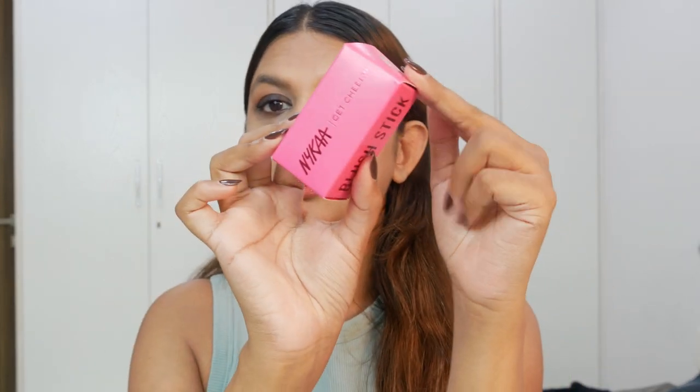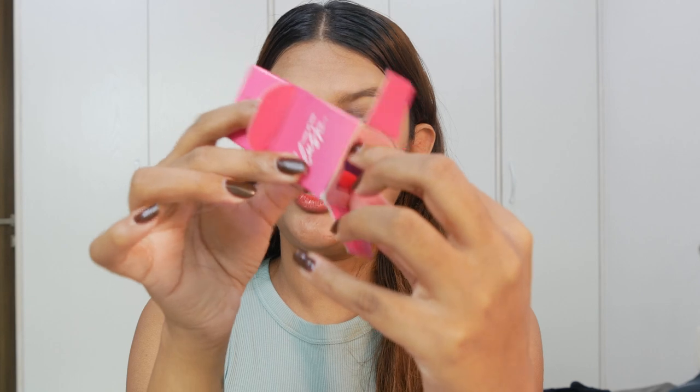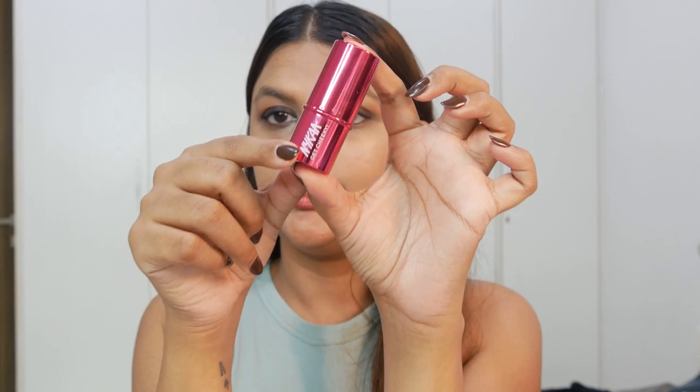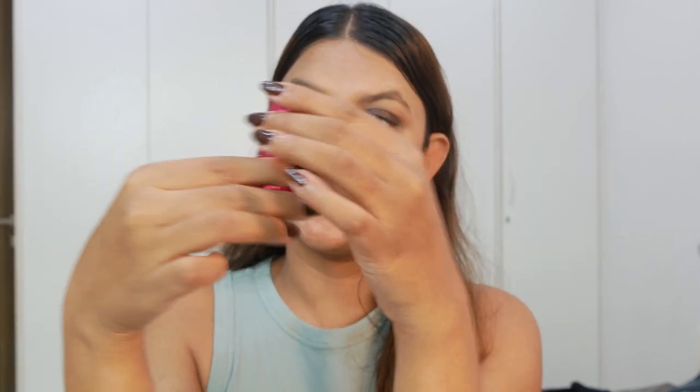Let's talk about the outer packaging first. It comes in this pink color box. This is the outer packaging with neon pink — the usual Nykaa color palette — and it's really nicely cushioned inside as well. When you pull the blush stick out, it comes in this beautiful neon pink, like a hot pink color. That's usually the Nykaa color palette, and they've just written 'Get Cheeky,' which is the name of the blush. I like the color of this packaging — I've never had a makeup product that's hot pink in color.